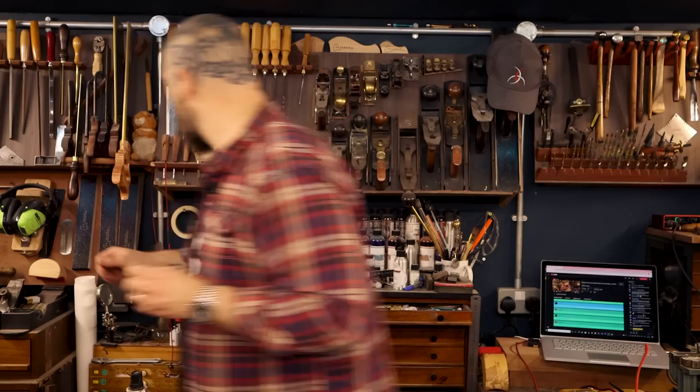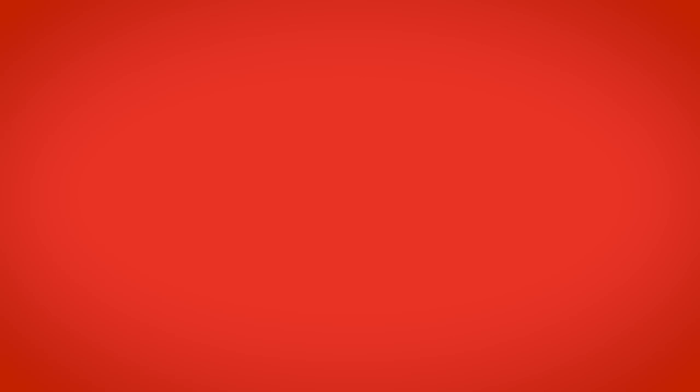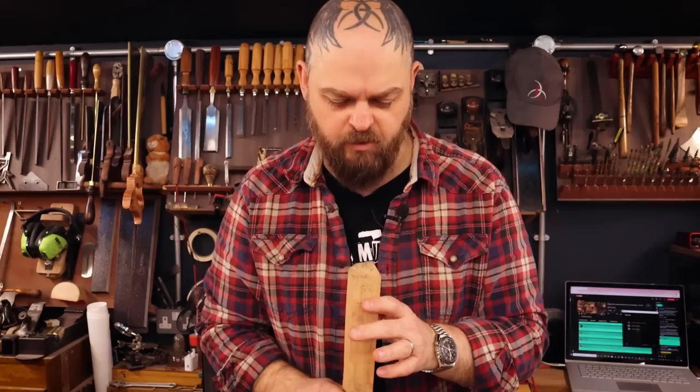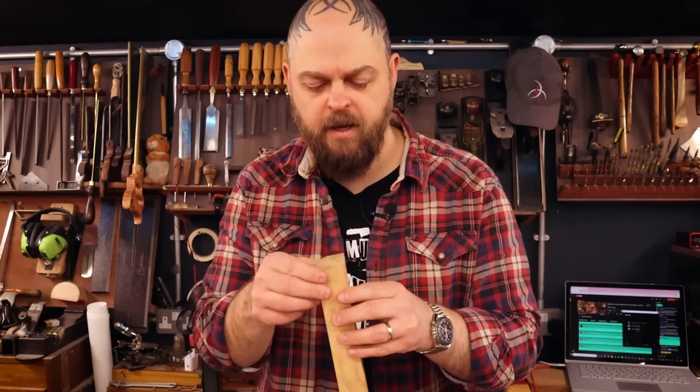I'm just going to get the burr off. Yet another use for the Crimson Guitars fret levelling beam. Chunk of boxwood — I think it's European box and it should be fine. The grain is going right there, which is okay. The best bet is if I chop a section off and then use the middle section for this plane.